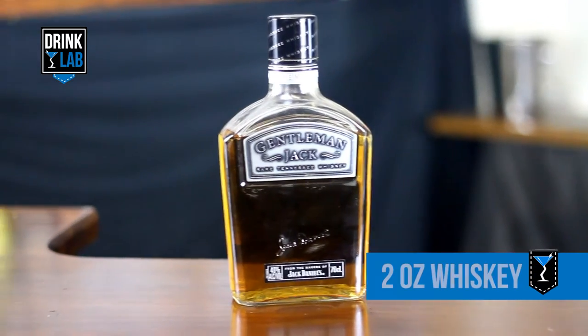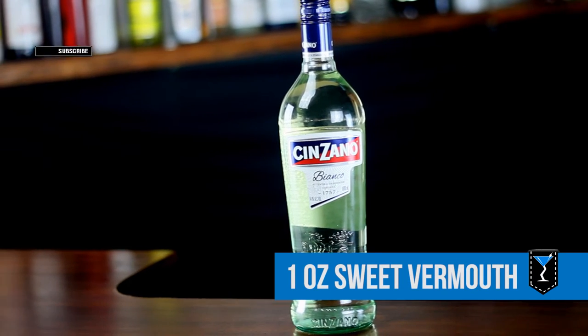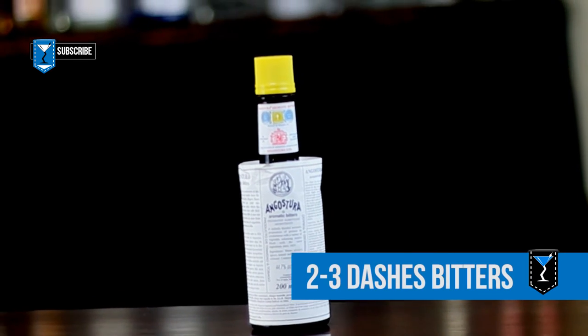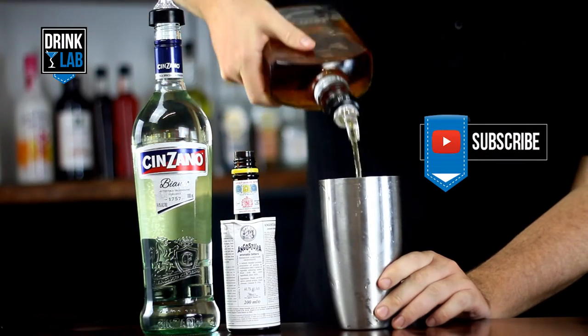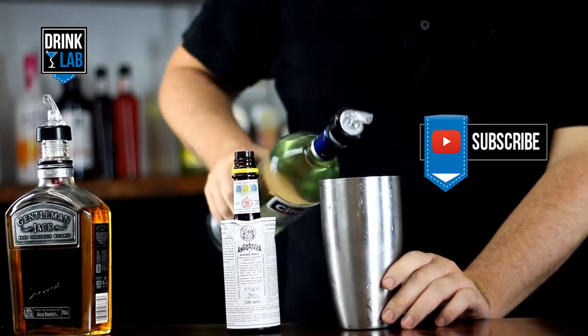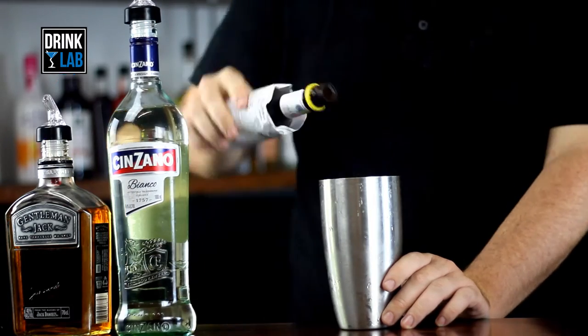You'll need two ounces of whisky, one ounce of sweet vermouth, and two to three dashes of bitters. In a cocktail shaker filled with ice, pour in your two ounces of whisky, one ounce of vermouth, and a few dashes of bitters.